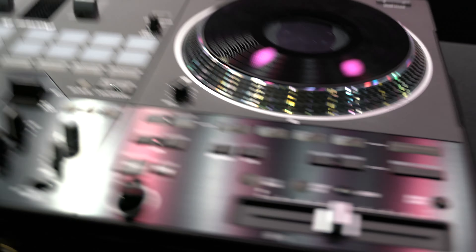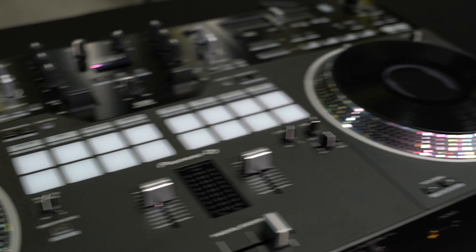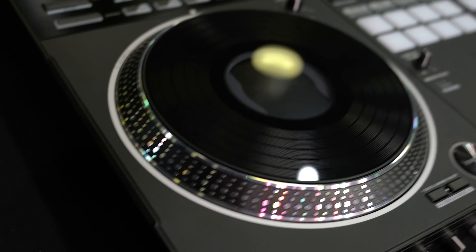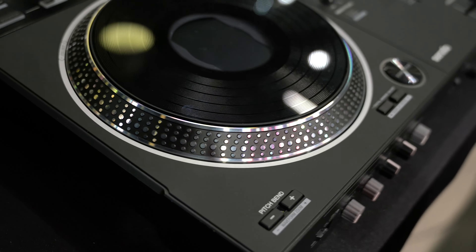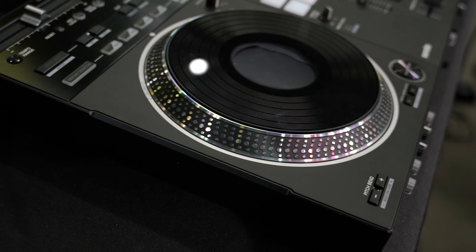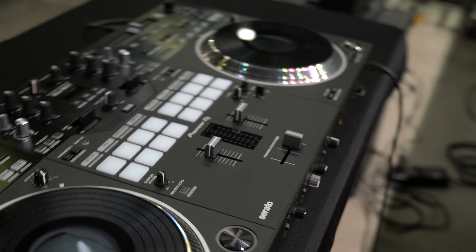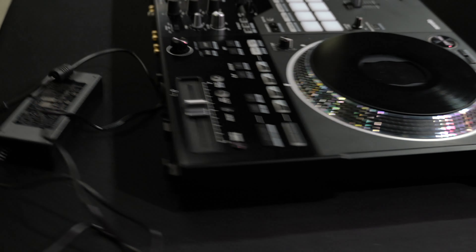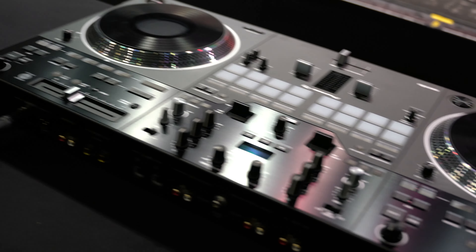We're going to set it up with the new Rev 7, which you see right here, and give you a sound check. Don't forget to click like and subscribe. If you guys want my promo on the Rev 7 for $200 off, all you have to do is click subscribe on this channel, follow me on Instagram at DJ Paradigm, and DM me that you'd like the promo code.